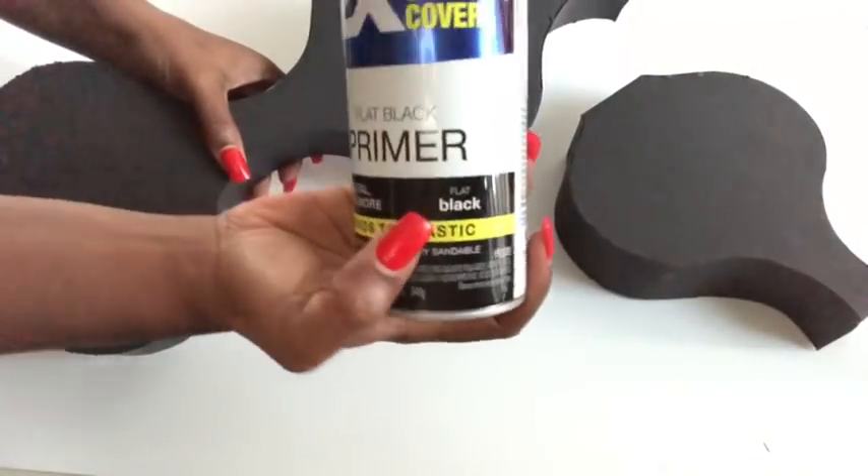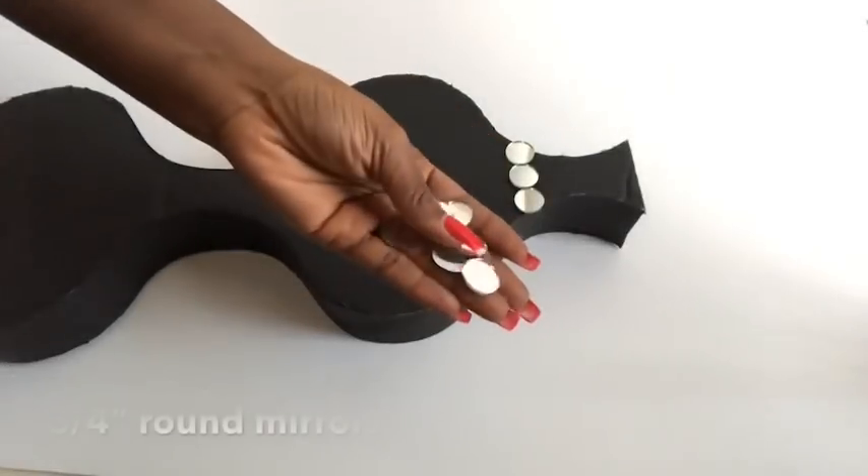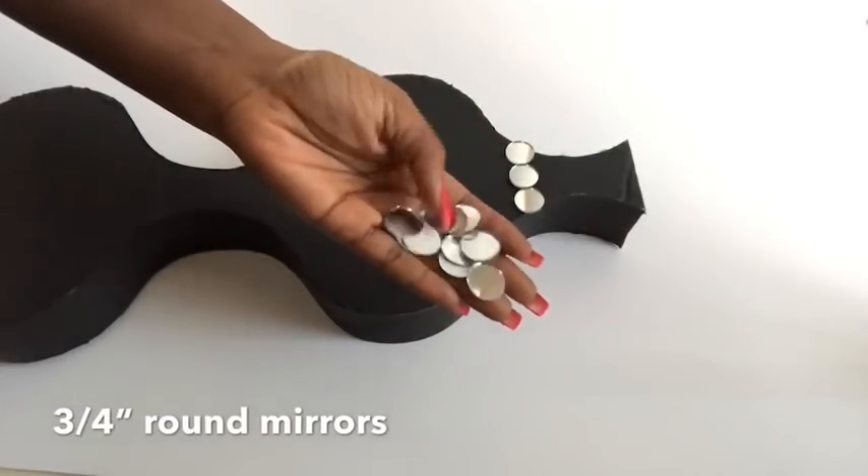I cut a little part at the top after I spray-painted it black using this black crystalline spray paint. Then I'm using mirrors to decorate the upper part of the vase.